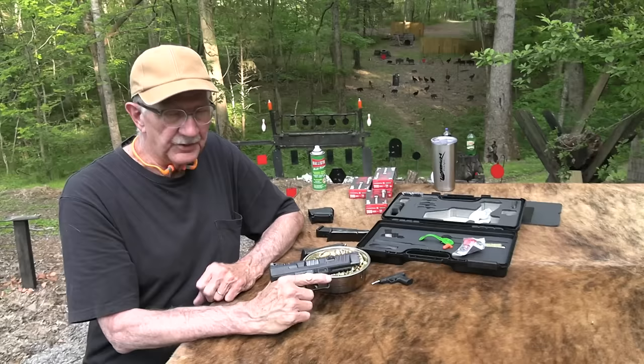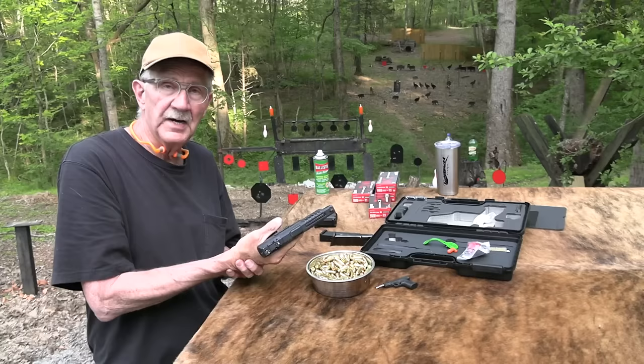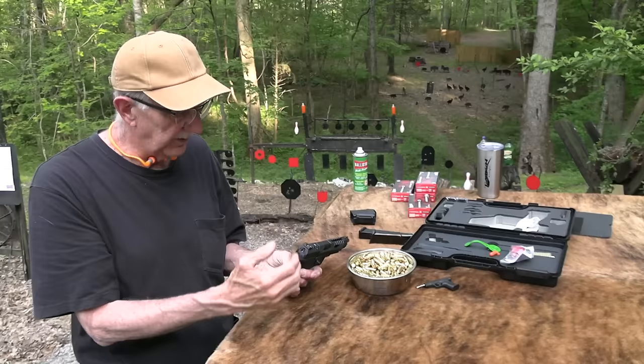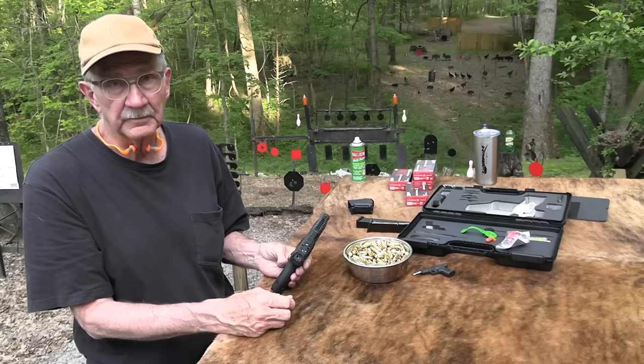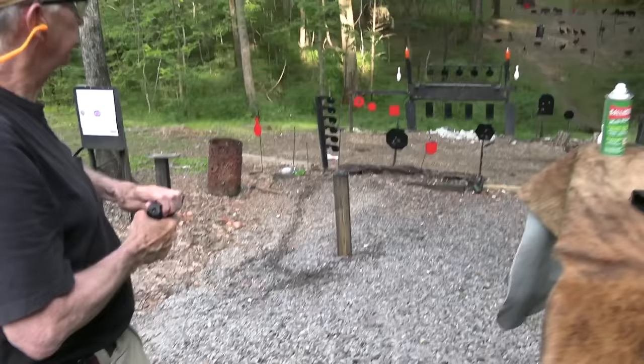With that trigger especially, and the feel of it — you've got three back strap choices — it's just a good-feeling gun. I can see what they tried to do was give you, right out of the box, a pistol you could just take to a match tomorrow. You've got great adjustable sights, a fiber optic up front, and it's ready to go with two 18-round mags. You've got capacity, a nice trigger, a firearm that's ready to go.